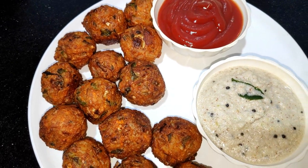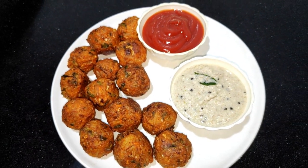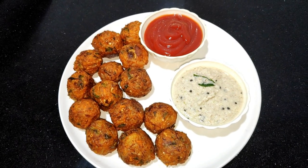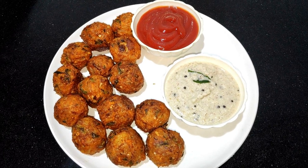We will also make a recipe for this recipe. Don't forget this recipe. This recipe will become a favorite of my kids. Please like and subscribe to my channel. Let's start making a recipe.